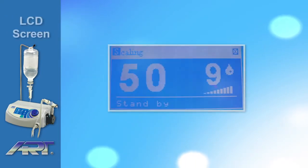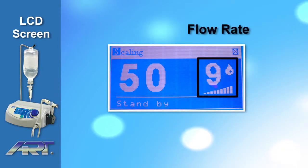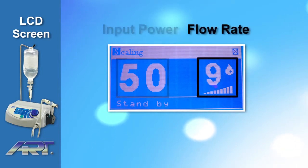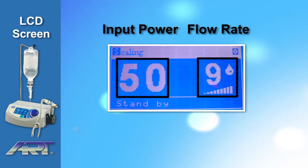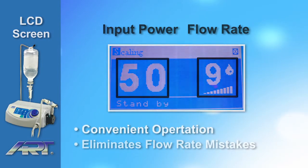The large LCD screen displays the percentage of water used in relation to input power, and the flow rate automatically adjusts according to the power setting. This allows for convenient operating and eliminates the possibility of setting the wrong flow rate.